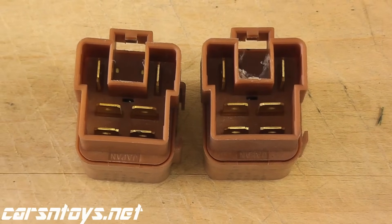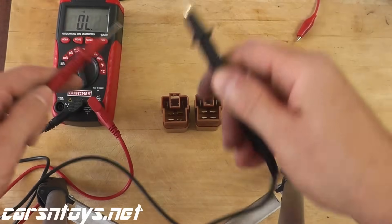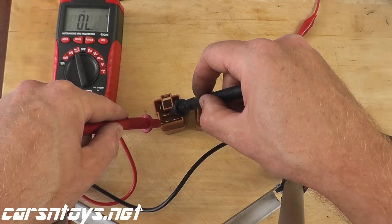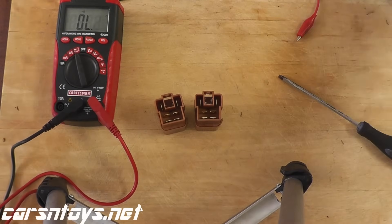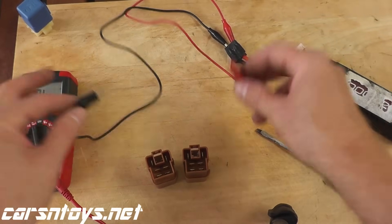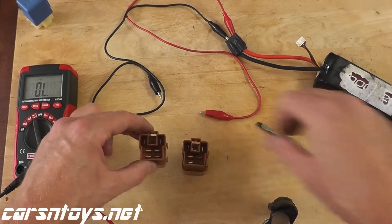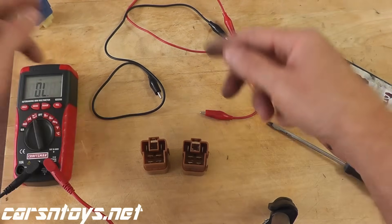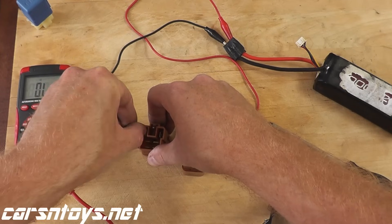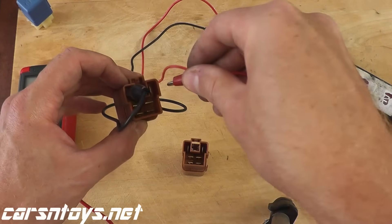If we do a continuity test now with no power being supplied, we should have no continuity — we should not hear the alert. Testing terminals three and five — absolutely nothing. Same with six and seven. So let's apply power. Essentially all you're doing is applying 12 volts directly to the relay, then making sure these switches are making a closed connection — that's what continuity does, it tests that two points make a connection. Apply direct power — it clicks, but let's test it beyond that.